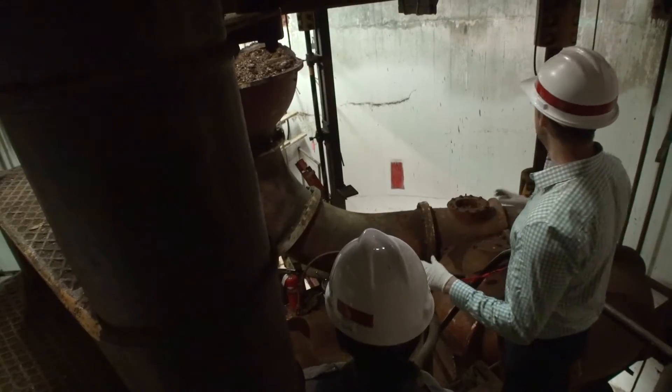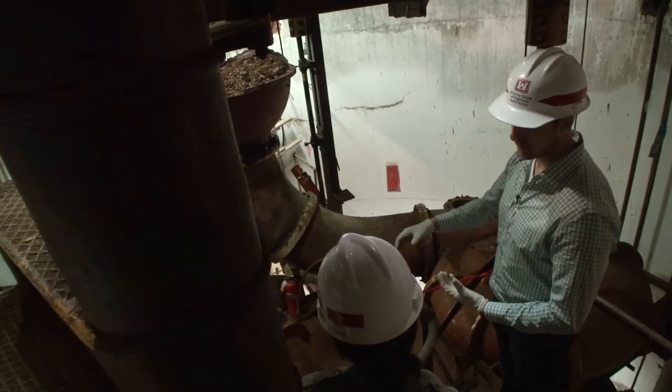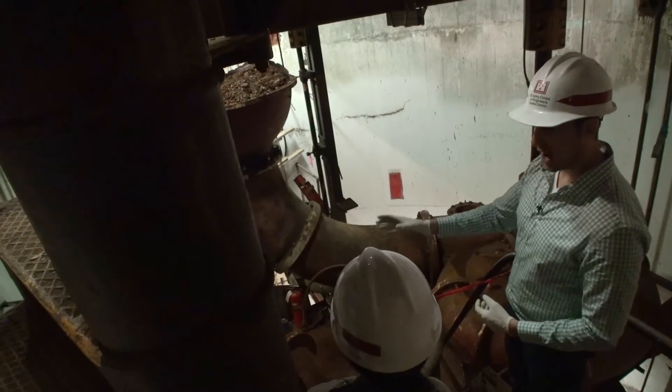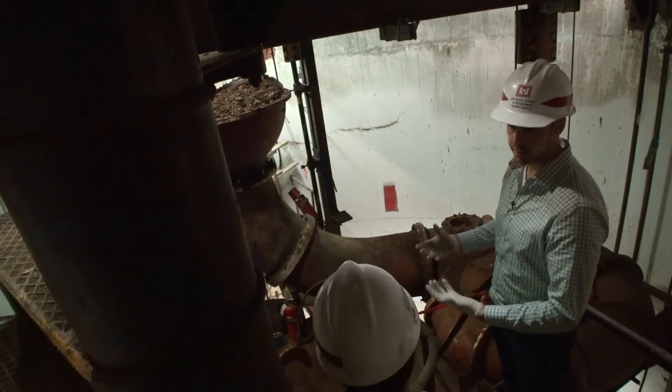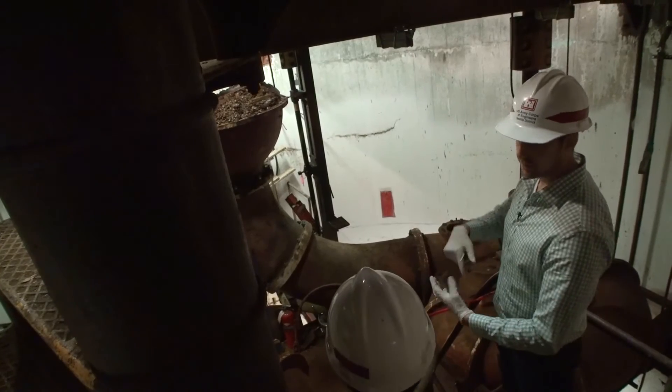One thing we're changing is putting in a new system that is completely enclosed down here — no more motors going up, no more drive shaft. The entire motor is going to be enclosed right down here. It's called a submersible pump, so if water ever does fill up here, those pumps will still be able to operate.